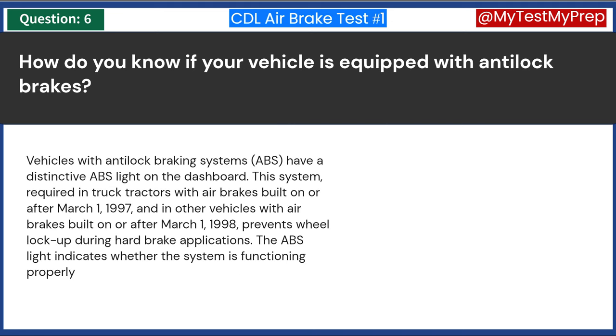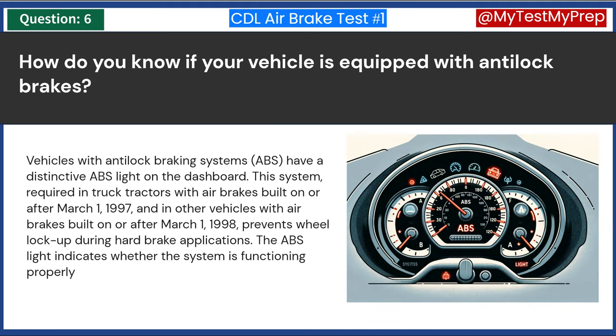Vehicles with anti-lock braking systems (ABS) have a distinctive ABS light on the dashboard. This system, required in truck tractors with air brakes built on or after March 1, 1997, and in other vehicles with air brakes built on or after March 1, 1998, prevents wheel lock-up during hard brake applications. The ABS light indicates whether the system is functioning properly.